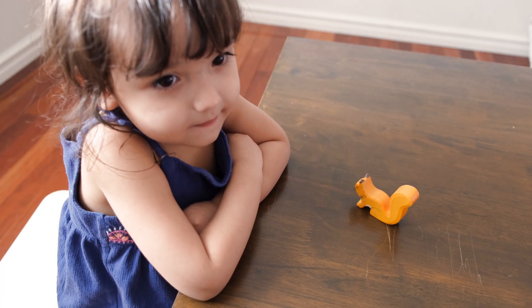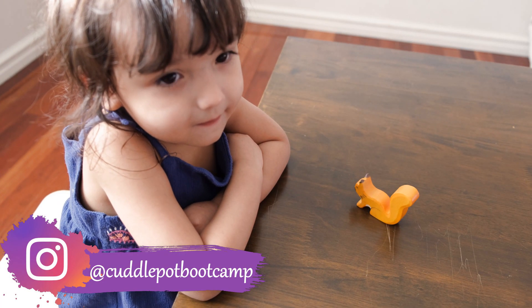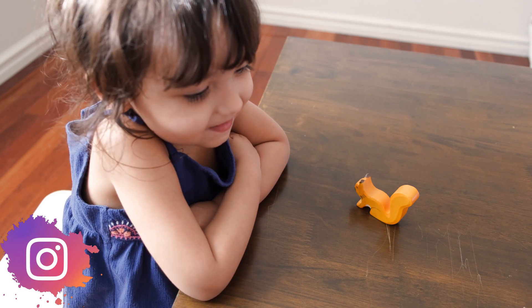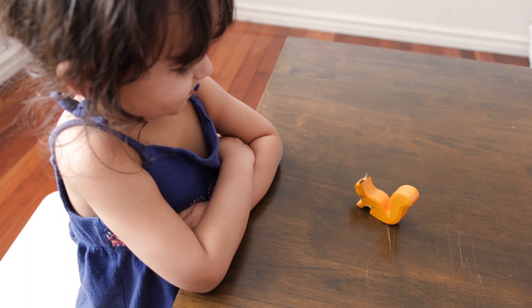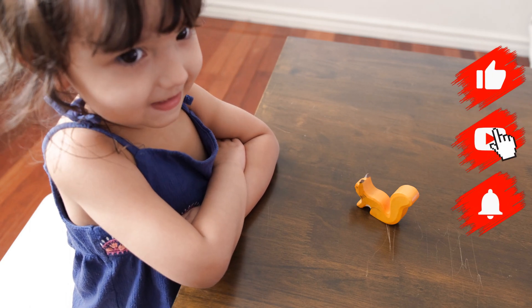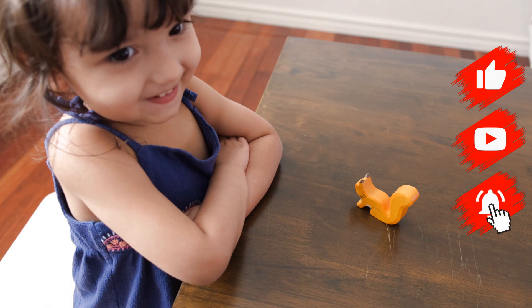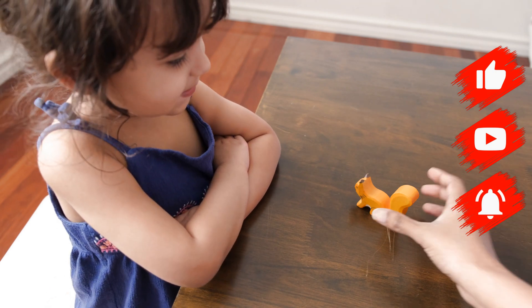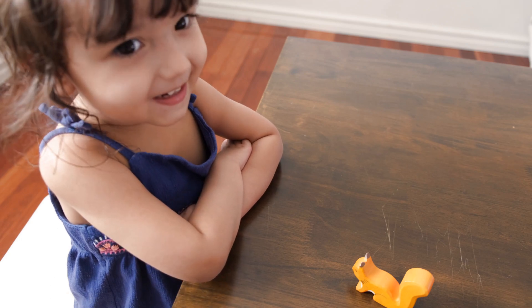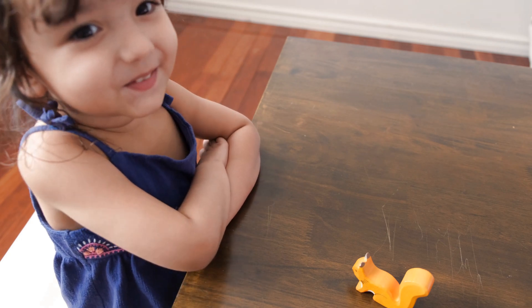So today we're going to learn about the number one. This squirrel is by itself so we say there's just one squirrel — one squirrel. What if I move it? It's the same. That's right, it's because it's only one squirrel.